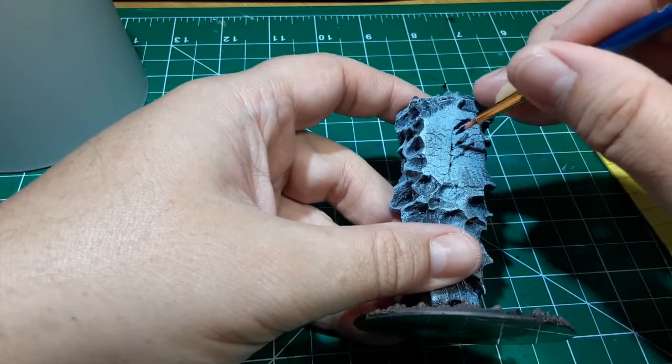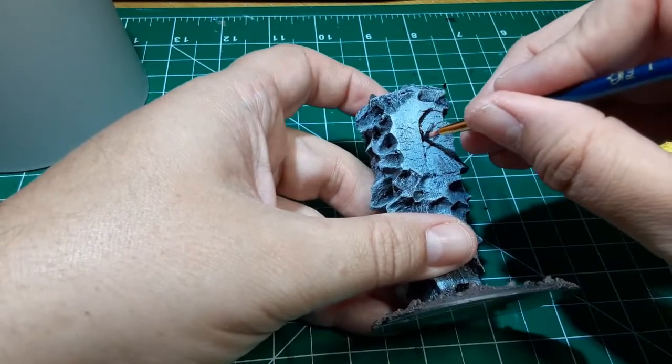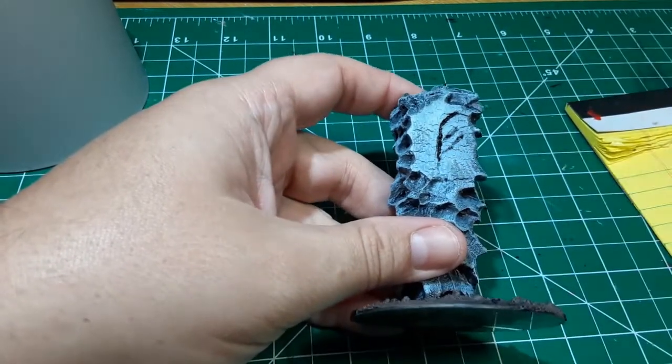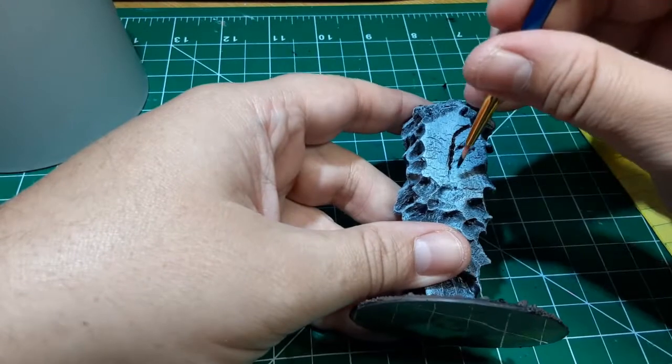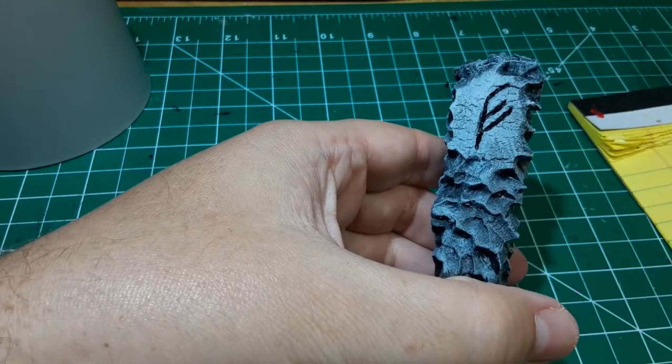For the last step, I noticed that the paint had covered up the rune somewhat. So I went ahead and grabbed a detail brush and just painted some black into the rune to make it visible again. And with that final step, our monolith is done.